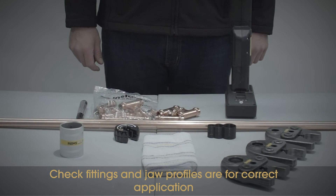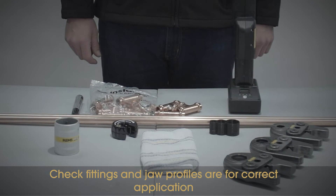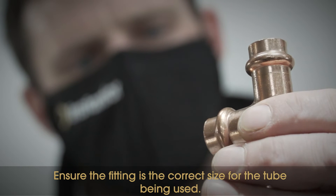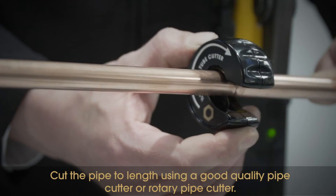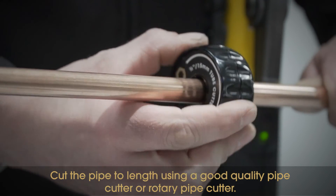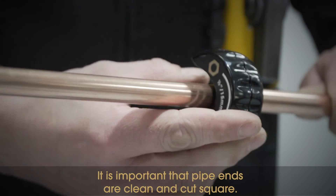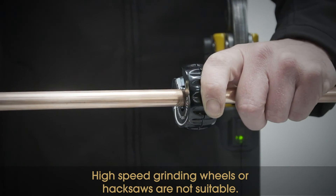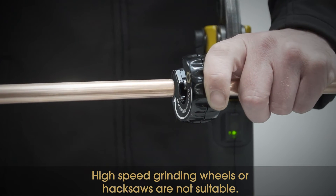To begin, check fittings and jaw profiles are for the correct application and ensure the fitting is the correct size for the tube being used. Cut the pipe to length using a good quality pipe cutter or rotary pipe cutter. It is important that pipe ends are clean and cut square. High-speed grinding wheels or hacksaws are not suitable.